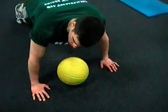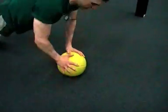Starting off in a push-up position, right down, then you're going to explode up.